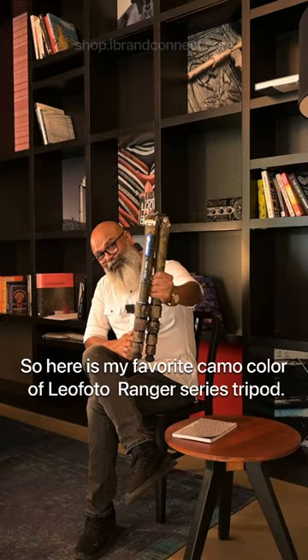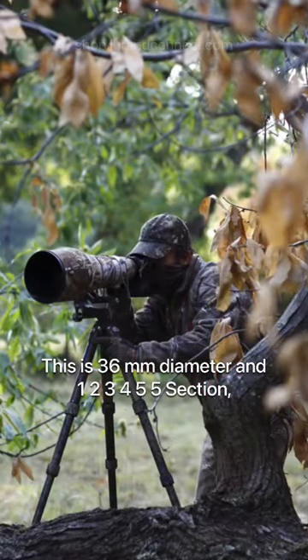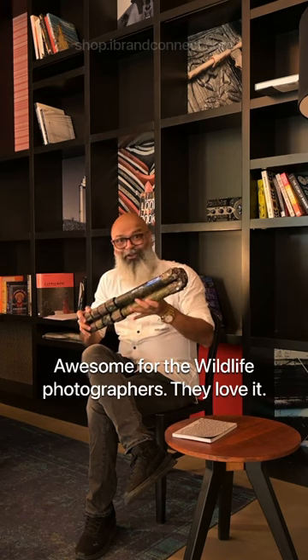Here is my favorite camo color of the Leofoto Ranger Series tripod. This is 36 millimeter diameter and five section — awesome for the wildlife photographer, they love it.